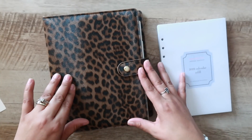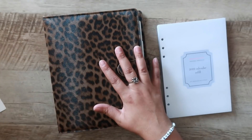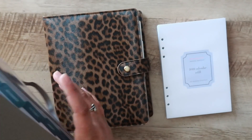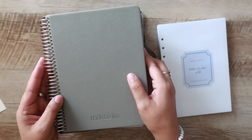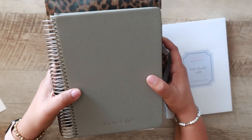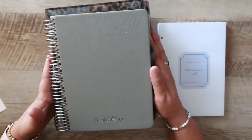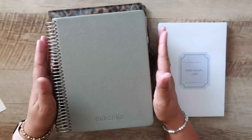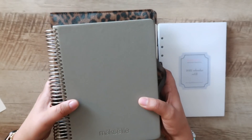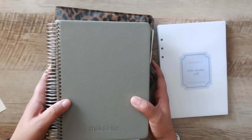This is an A5 ring agenda, standard A5 size. Here's an A5 coil planner — the Moxie Life A5 daily — just to show you the extra space you'll be dealing with. Horizontally with the coil it's about the same. The difference in size comes in the height of the planner — you've got at least an inch, inch and a half up at the top.